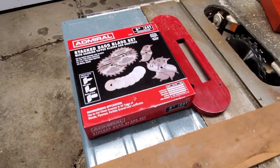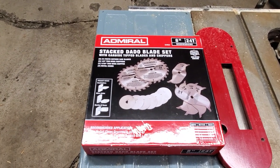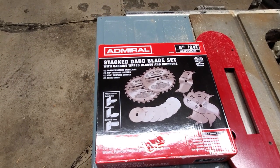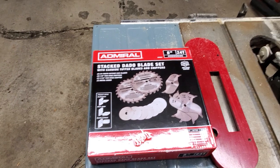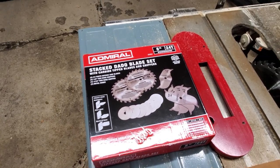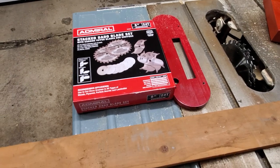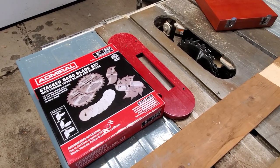Hello guys, it's Scott with MSM Adventures, and I just wanted to do a quick Harbor Freight review here on the Admiral stacked dado blade sets. I picked this up yesterday — this is my first dado blade set, so I'm a total newbie. I just wanted to do some more woodworking. I need to use a dado blade for a fence gate project that I'm going to do, and I've just been wanting one for a long time.